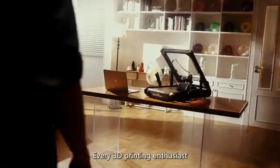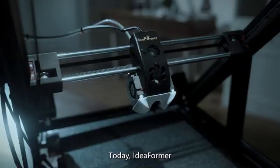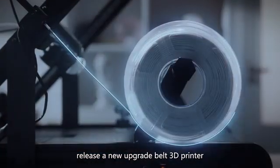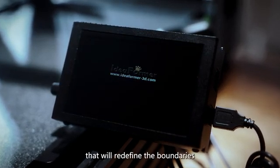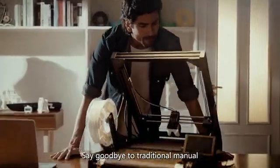Every 3D printing enthusiast is looking for more advanced technology. Today, Ideaformer releases a new upgraded belt 3D printer — the IR3 v2 — for dreamers and creators that will redefine the boundaries of conveyor belt printing.